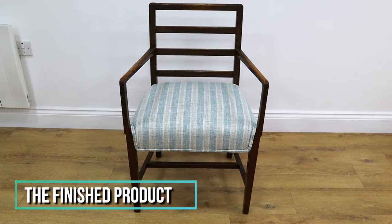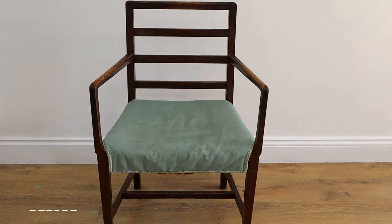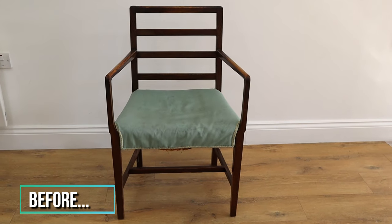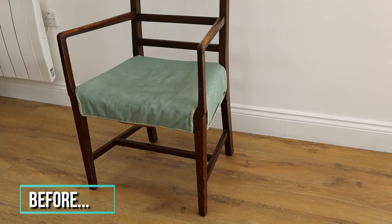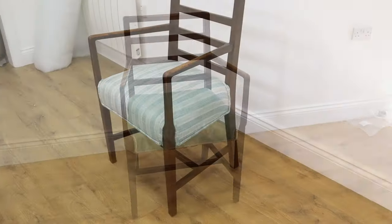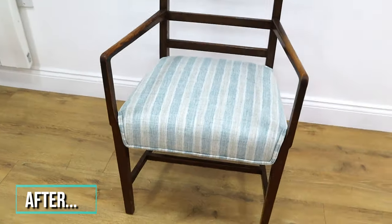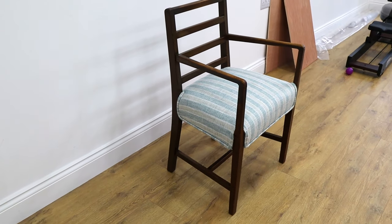Here we are — the finished product. Isn't she pretty? This is a before. Oh, look at that! Thanks for watching guys, see you next week.